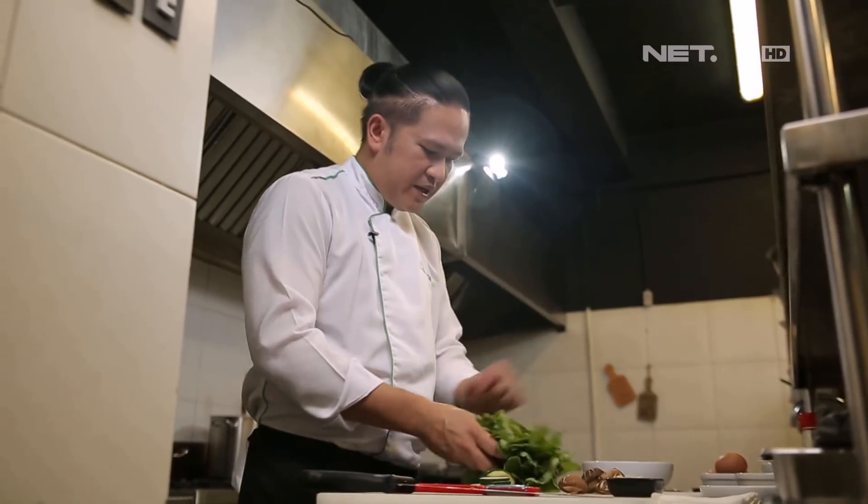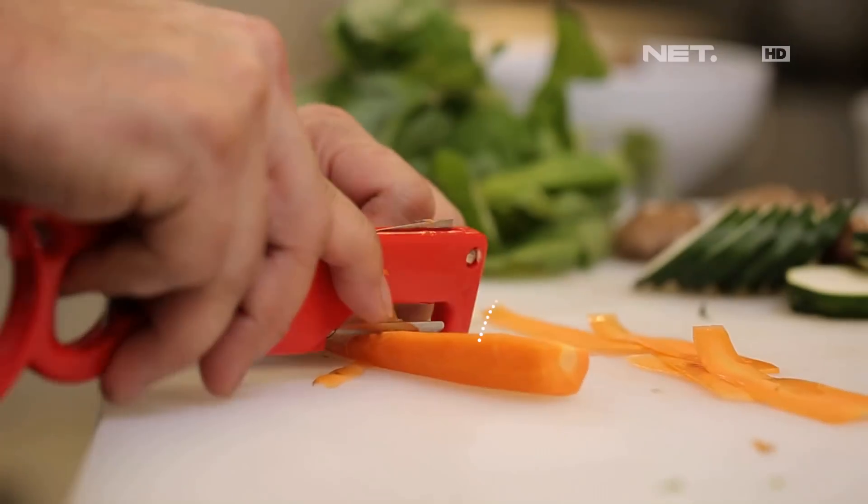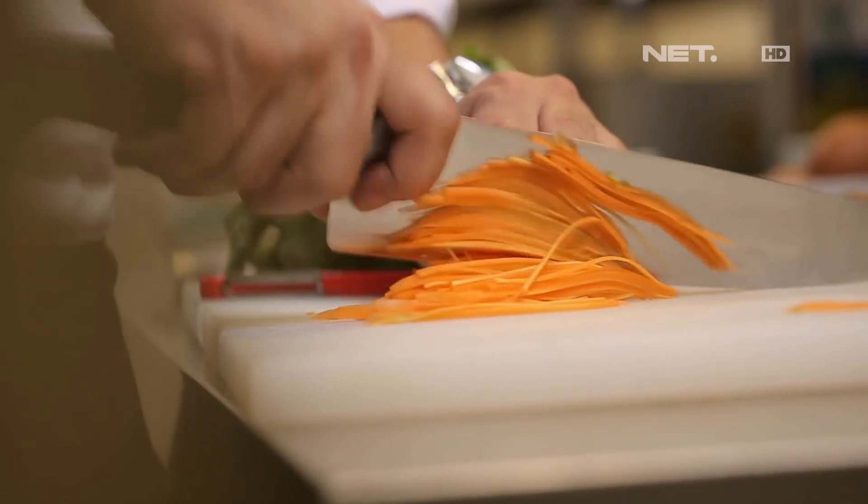Then we put the spinach in a little bit.